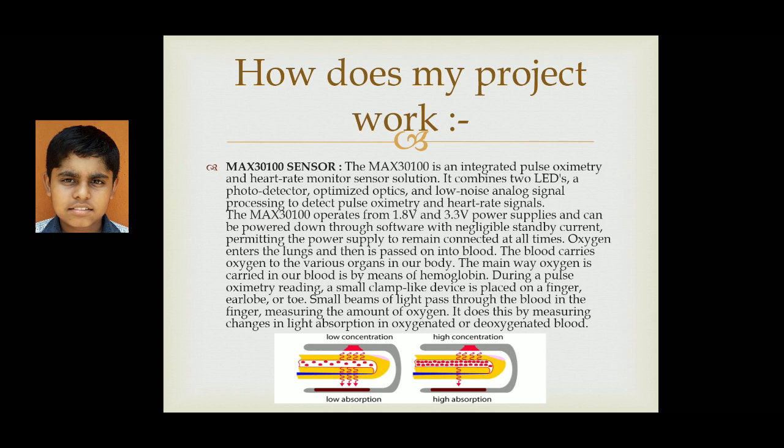The functioning of the MAX30100 sensor. The main reason for using the MAX30100 sensor is that it operates at a very low voltage from 1.8V up to 3.3V power supply, and it can be easily powered with a negligible standby current. It also takes up data in two forms — it can measure pulse oximetry and pulse sensing data, and at the same time it can measure the oxygen level present in the blood. Here you can see a rough diagram showing how low and high concentration readings are processed by the MAX30100 sensor and passed to the Arduino Nano.